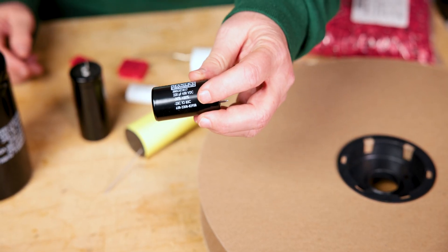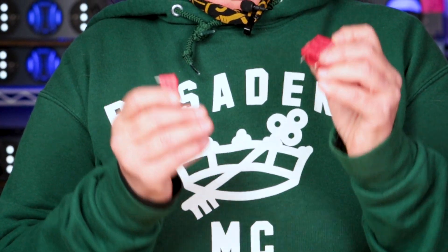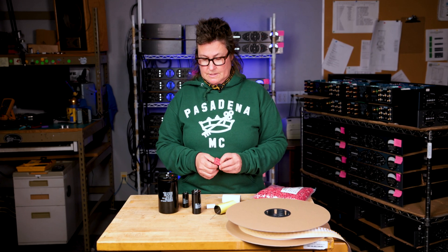Speaking of which, all of these are made in the USA by Cornell Dublier. They're one of our favorite companies we've been working with since the late 1980s. The German-made WEMA capacitors are also featured in so many of our units. You'll see them in our equalizer sections especially. They're bulletproof, reliable — a really great brand and great product we've been using for a very long time.